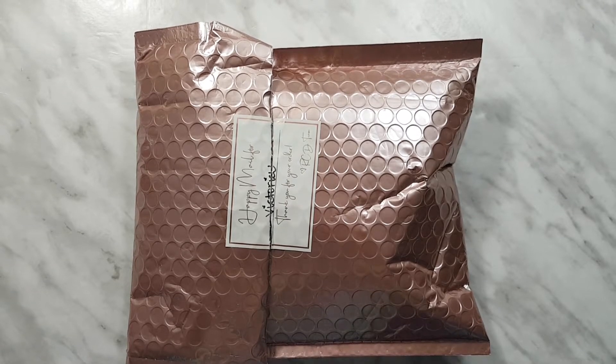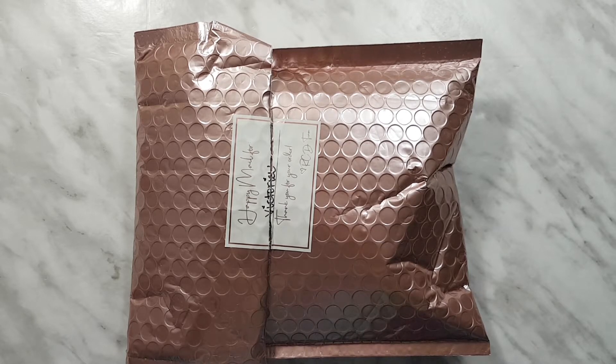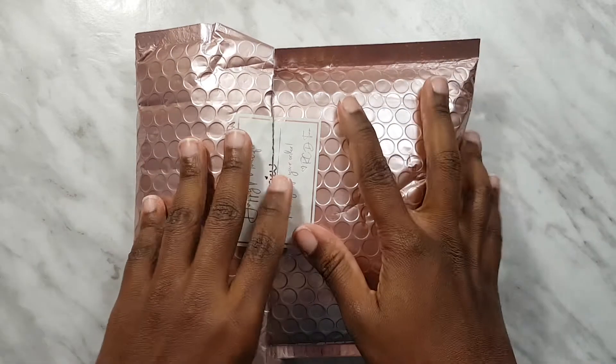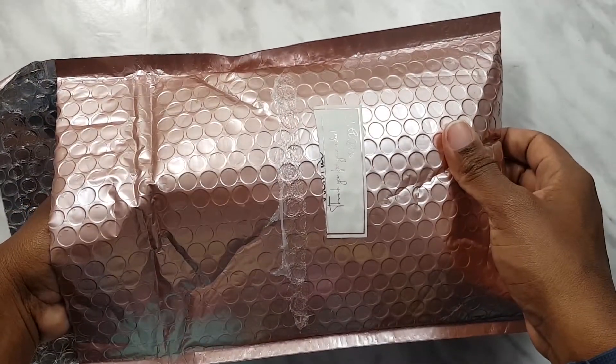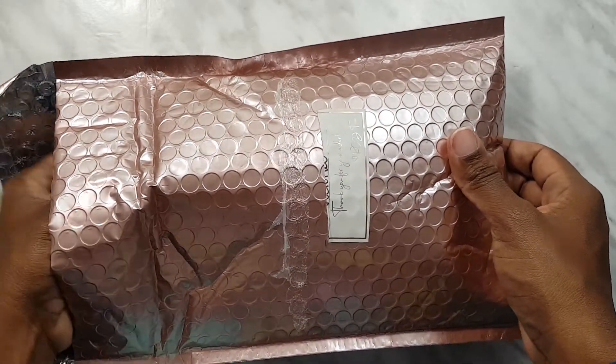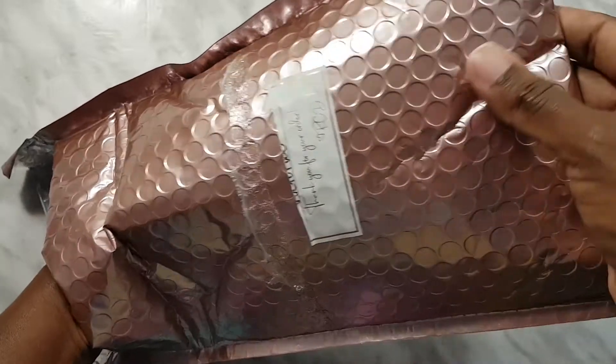Hi guys, welcome back to my channel. Today I have for you an unboxing of the Rose Colored Days Overlay Subscription Kit for March 2020. It's exactly what it sounds like — it is a subscription kit of overlay tapes.